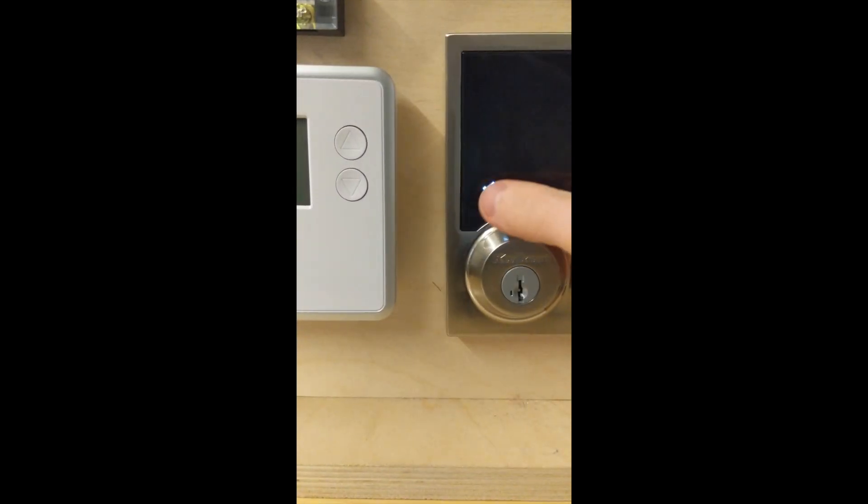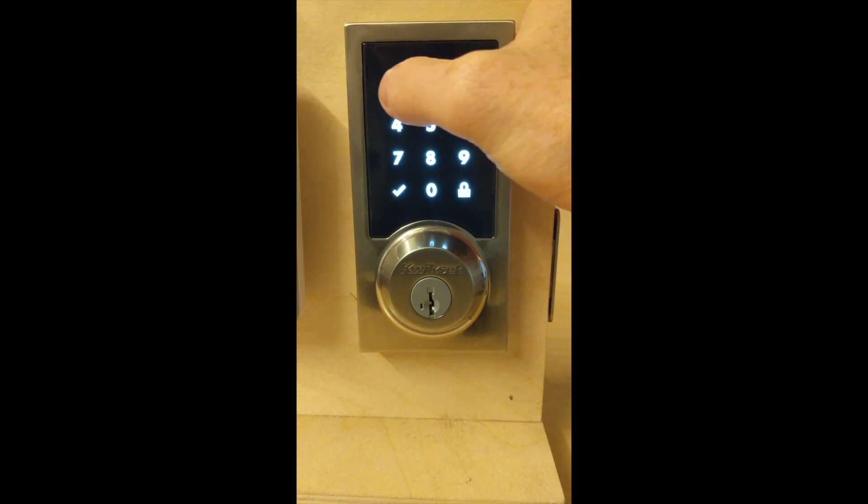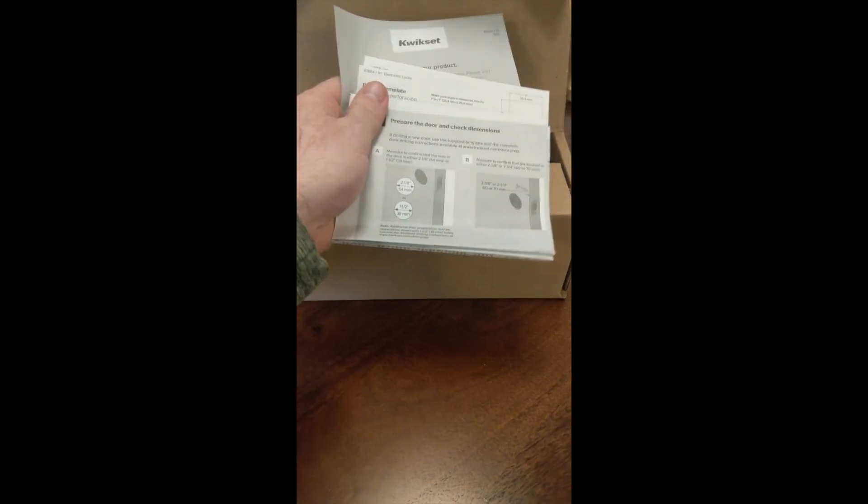It comes in satin nickel, brass, and bronze finishes, and supports up to 30 user codes, which is a great feature. The only negative I've heard is that the touchscreen has been known to break on occasion, and when it does, you essentially can't use the lock. Besides that, it has everything you need in a smart lock. I'm giving it a four out of five for features — it lacks things like fingerprint access to earn a five, but covers all the basics.